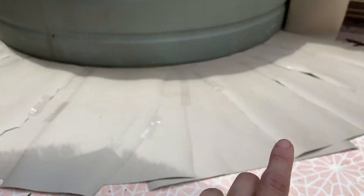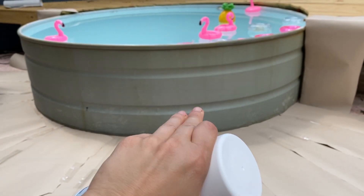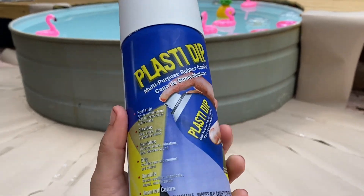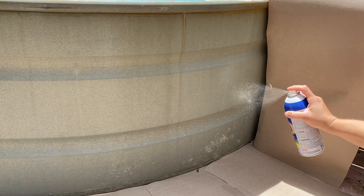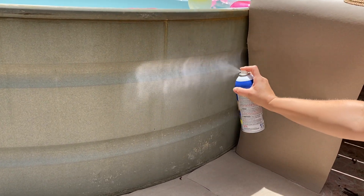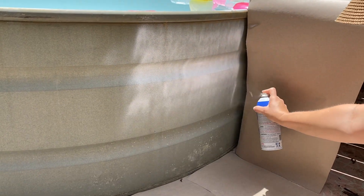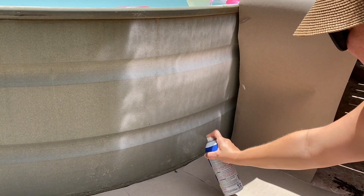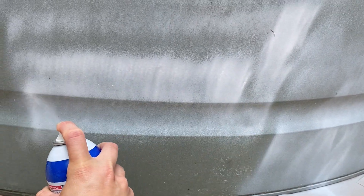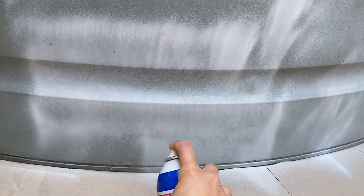We're going to take this white color, spray everything, then we're going to let it sit for a while while we make the stencils. Then when it's time we'll come out and spray with some other fun colors — D-dip. I'll see you next time.